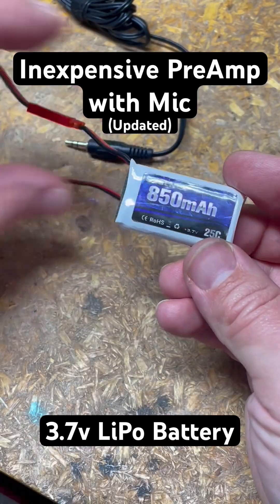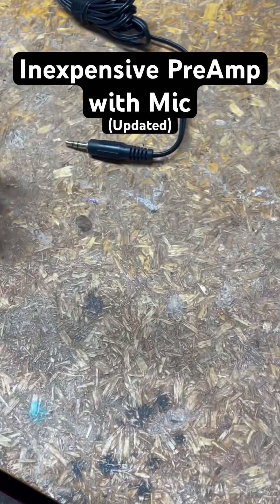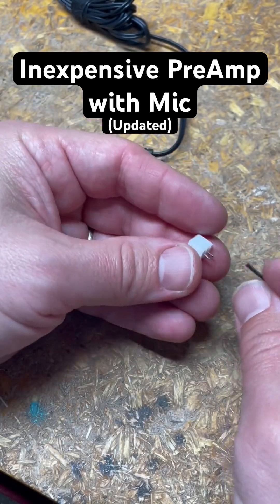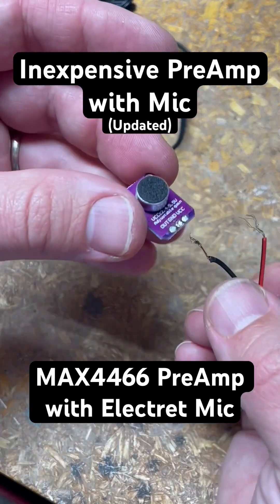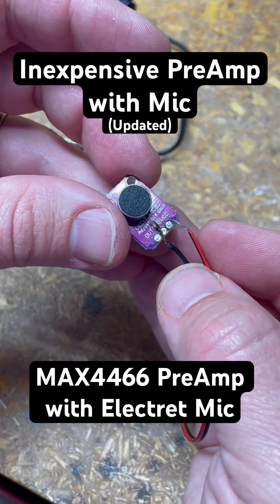This is our 3.7V LiPo battery, and we need some power lines. We need a connector to connect to that LiPo battery, and you can solder that on to be your take-on/take-off connection. Take the black wire and solder that to ground, then take the red wire and solder that to VCC.